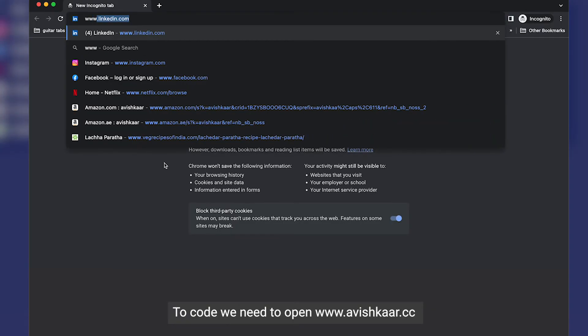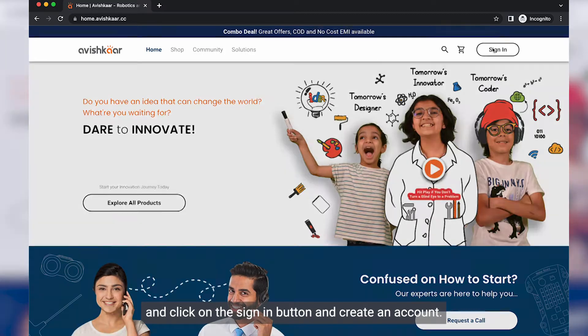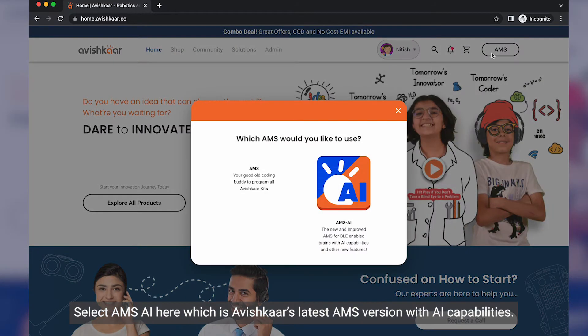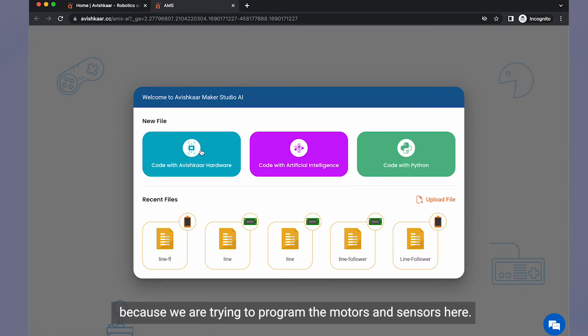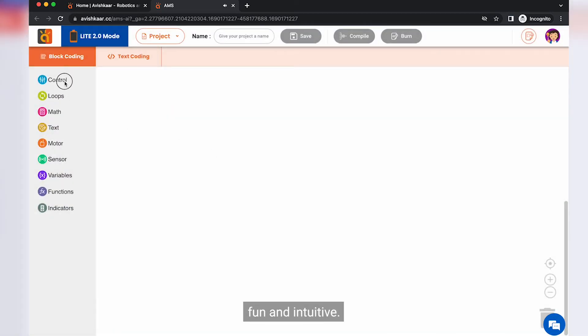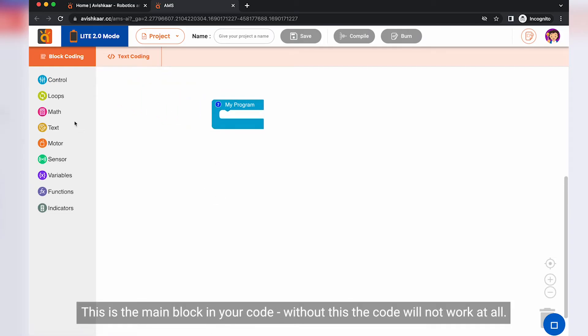To code, we need to open www.avishkar.cc, click on the sign in button, and create an account. Once logged in, you'll see an AMS button on the top right. Select AMS AI, which is Avishkar's latest AMS version with AI capability. Select the 'Code with Avishkar Hardware' option because we are trying to program the motors and sensors. AMS is a block-based coding platform for kids which makes coding really easy, fun and intuitive. Let's begin by adding the My Program block — this is the main block in your code, and without it the code will not work at all.